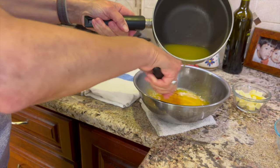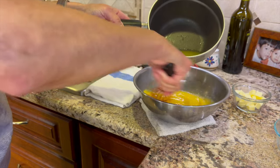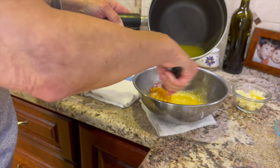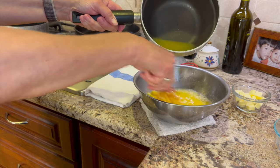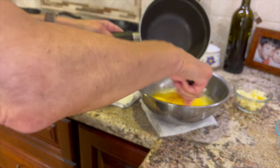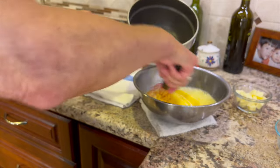Just drizzle that liquid in and keep whisking constantly — don't stop. We want to bring the temperature up slowly in the eggs, and then we're going to add the egg mixture back to the rest of the juice. Because I didn't have that much juice I put almost all of it into the eggs and then put it back into the double boiler. Usually you'll have a lot more liquid and might just add half of it, but adding almost all of it is okay too.